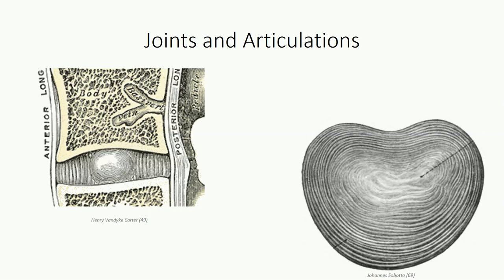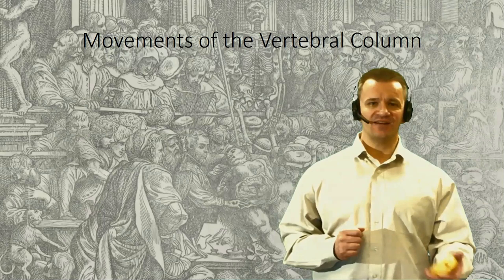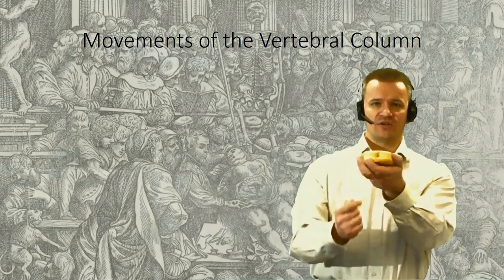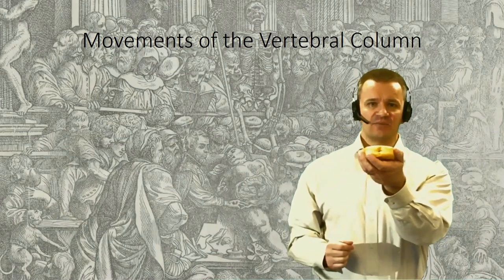Intervertebral discs consist of an outer fibrous ring known as the annulus fibrosus, which surrounds an inner gel-like center, the nucleus pulposus. The annulus fibrosus consists of several concentric ring layers called laminae, which consist of collagen-rich fibrocartilage. The circumferential orientation of the stiff laminae can withstand expansion when compressive forces are applied to the central core — sort of like how a belt around your waist prevents your belly from expanding too much after an all-you-can-eat buffet. The nucleus pulposus is a glycoprotein-rich matrix, which allows it to act as a shock absorber and helps distribute compressive forces and normalize pressure evenly across the disc. When thinking about the anatomy of an intervertebral disc, it helps to compare it to a jelly donut: an inner jelly filling similar to the nucleus pulposus, encased in an outer pastry shell like the annulus fibrosus.